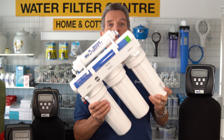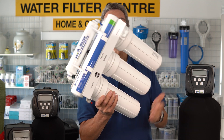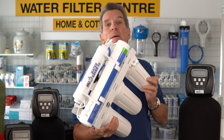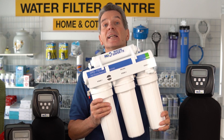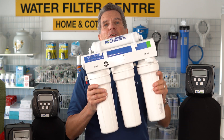Reverse osmosis drinking water systems like this WaterSaver 75 need maintenance too. Once a year, there are four filters that need to be replaced. The membrane typically lasts three to five years, depending on how much water you use and how hard your water is. I've got a link in the description to a video that shows you how to do this maintenance.